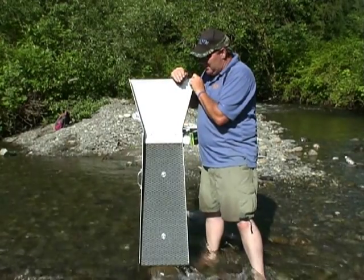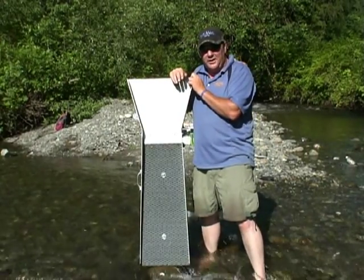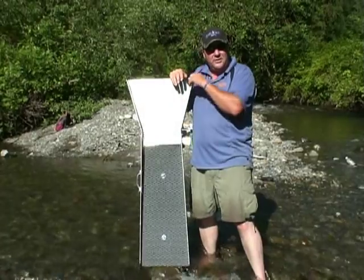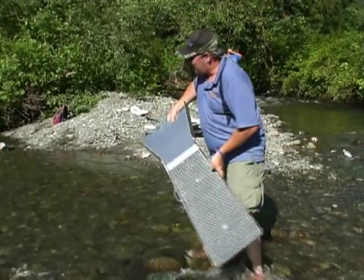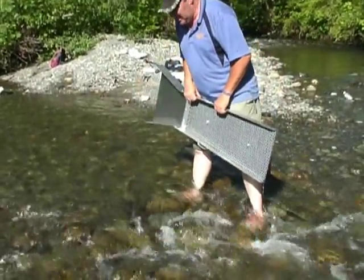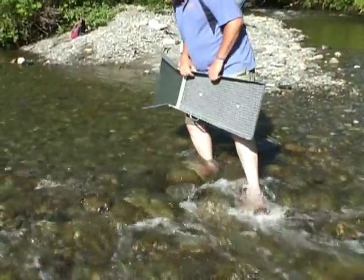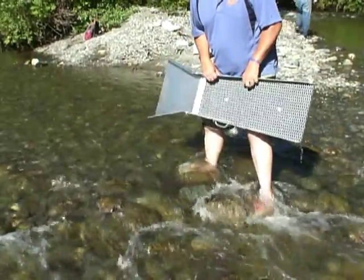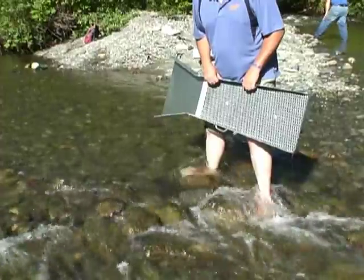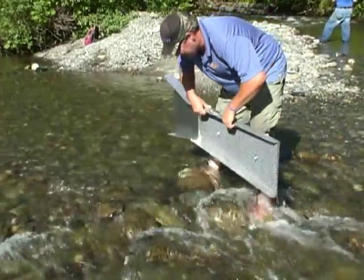So what we're going to do is set this up for you and show you how it should run so you can mimic it when you get yours. We found some fast water here. It does take a lot of water to run this — you need pretty fast water. It's not like the old square straight boxes. This is new technology — twice the material, twice the fun. Let's get it set up here.